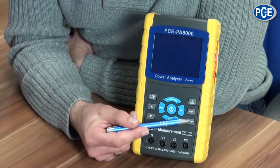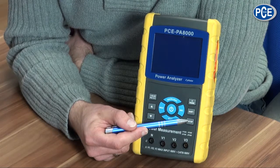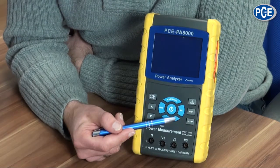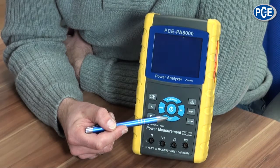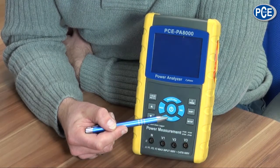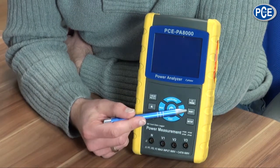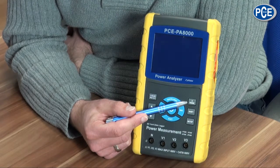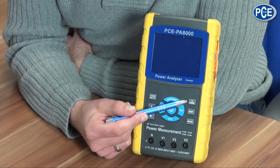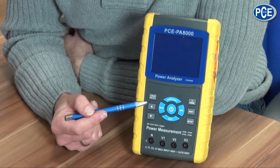Through pushing the setup key you enter the setup menu, and you exit the setup menu by pushing the exit key. In the setup menu you also need the shift key to choose which function you want to use. To change the settings you push the upwards or the downwards arrow key.